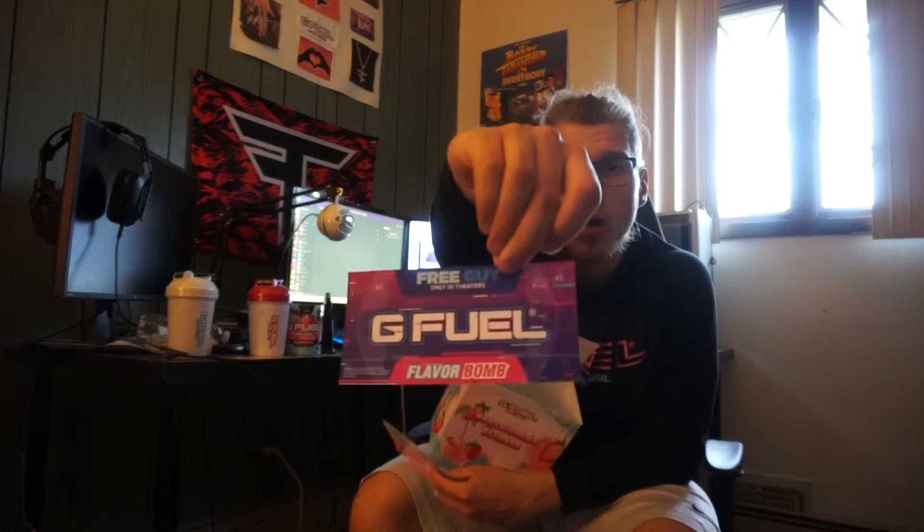I'm going to go and rinse the shaker out, get some water filled with ice, and we're just going to fly through this product review because I know everybody's busy. In the box we got two stickers — we got the Strawberry Slushy sticker, and then we got the Flavor Bomb sticker as well.